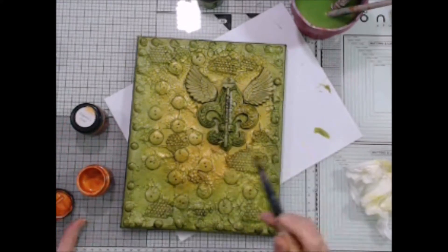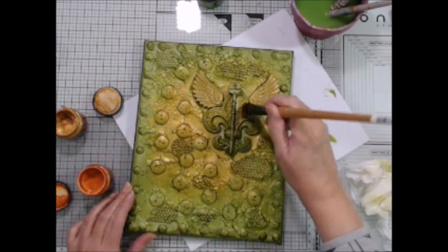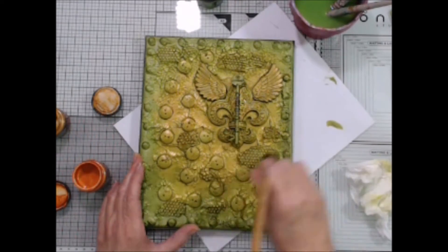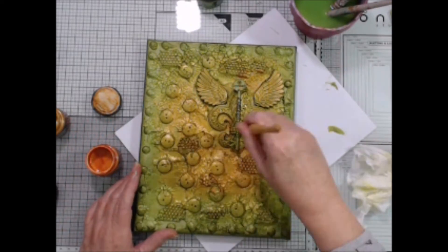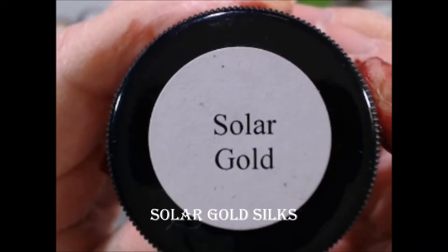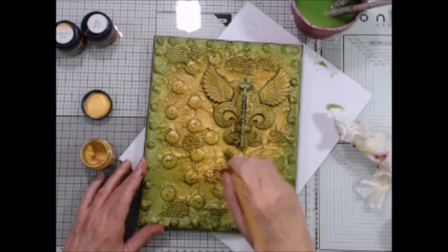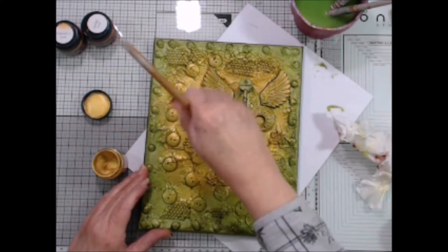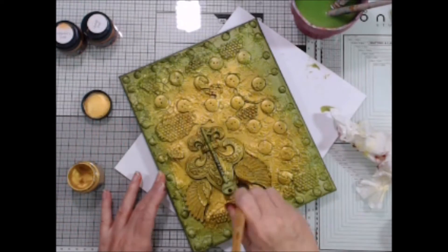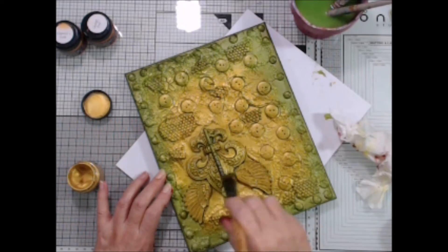Next, I'm adding Orange Peel silks, and again I will be feathering the color outward towards the edge, leaving some of the gold area showing. I'm also adding some of that same orange color to the fleur-de-lis and the wings. Now I'm adding Solar Gold silks to the center portion. This will add even more brightness to the center. Occasionally, I'll hit the wings and the fleur-de-lis with my dry brush after most of the paint has been applied to the canvas and has pretty much been removed from my paintbrush.